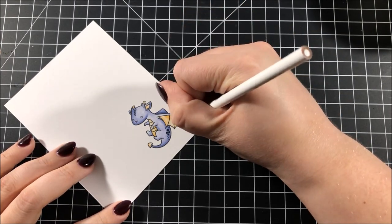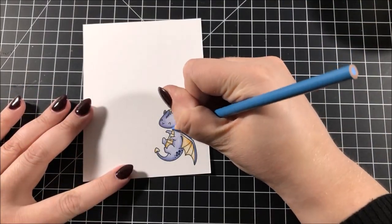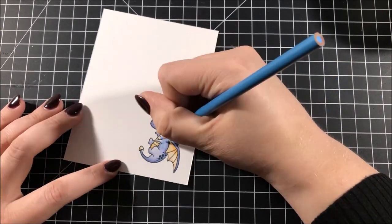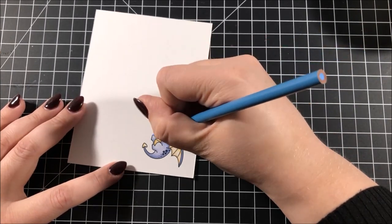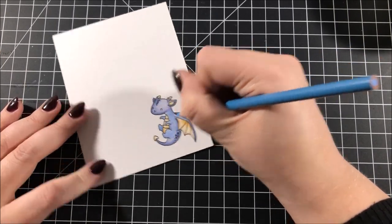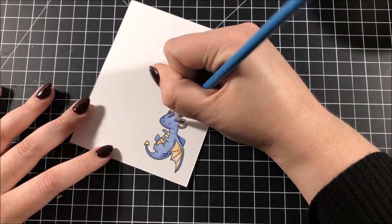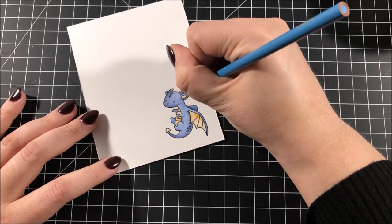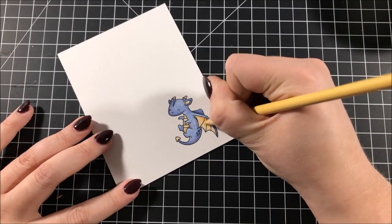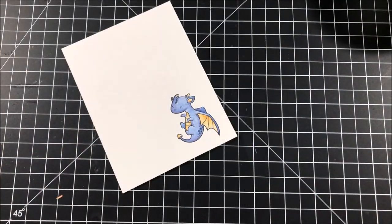After finishing up with the Arteza markers I decided I also wanted to use my Prismacolor pencils on this image. First I took my white colored pencil and added an even more intense highlight on the wing, and then I wanted the blue on this dragon to be even brighter, so I took a light blue colored pencil and went over the entire body. Finally I took a yellow pencil and added even more color to the wings to brighten them up as well.